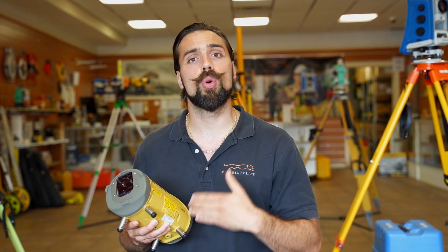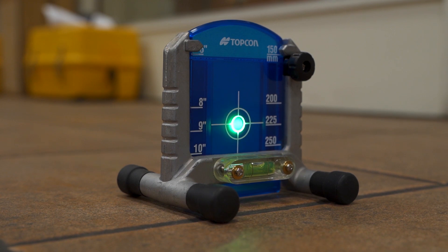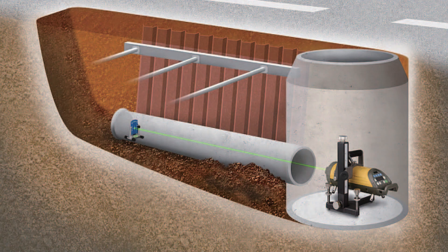Furthermore, some of the models do come with more advanced features such as the auto-align function along with the laser plumb reference — something a little unique to some of the guys in the field who use the pipe laser on a tripod. Now let's go over some of the advancements from the TPL5 over to the TPL6.